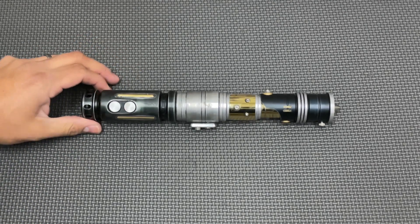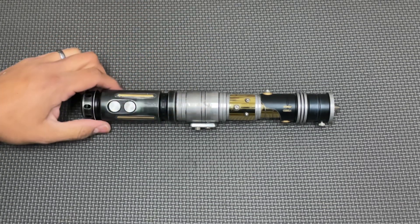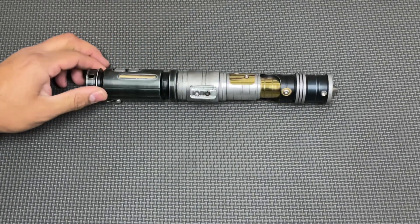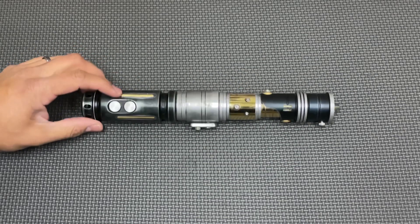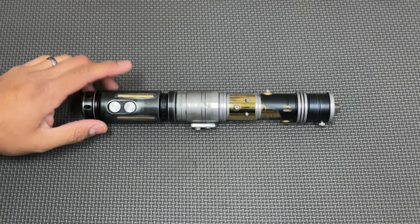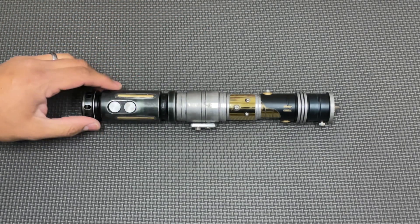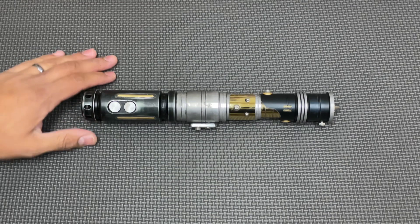Hey guys, Nick with Starfall Sabers. Welcome back to the channel. This is another mystery saber that my client had chosen to have fully installed with the latest version of Proffie and NeoPixel. Nathan Barnes from Wildspace Outpost did the install and did a nice job on this. We got a cool custom chassis for this one as well.